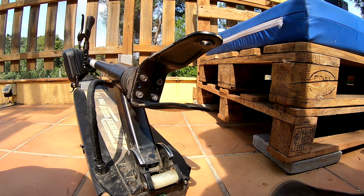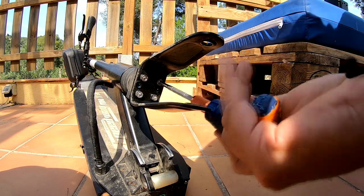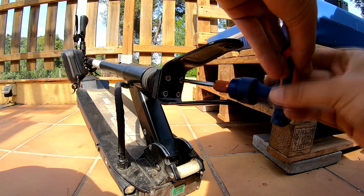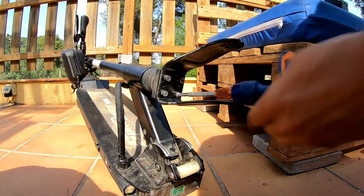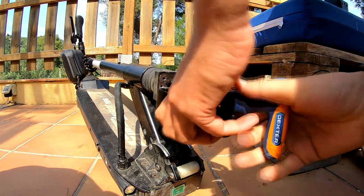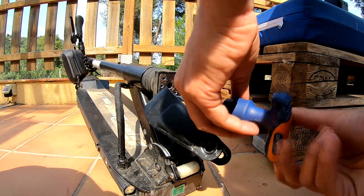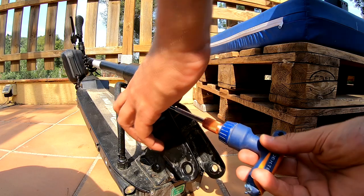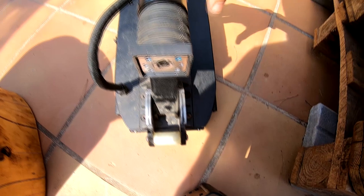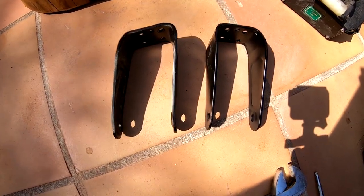Now we need to remove 4 more screws — 4 more Allen screws. The screws here are Allen number 6. Now you can see very clearly which one is the bent one, because it's quite bent.